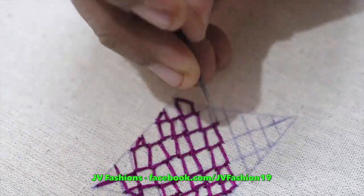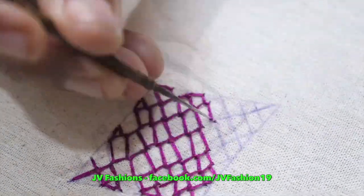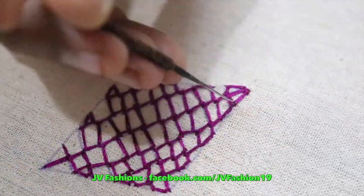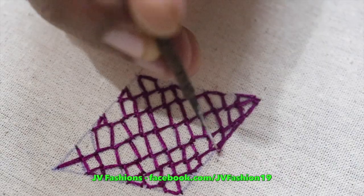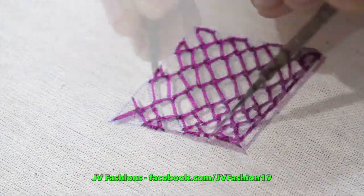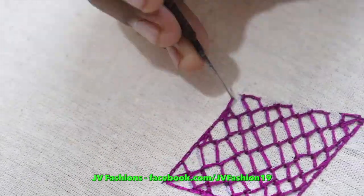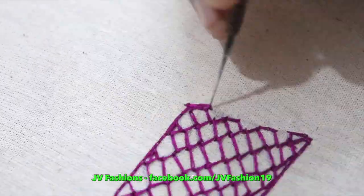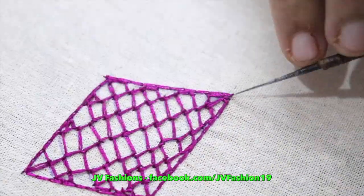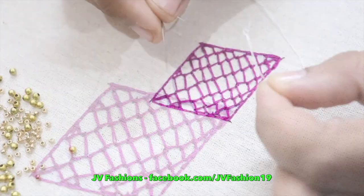Similar shape with different lines will come in the middle. That kind of video is also there in my playlist, go and check. After completing the shape, give the outline, lock it in the end and complete.